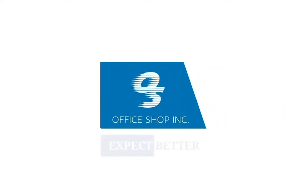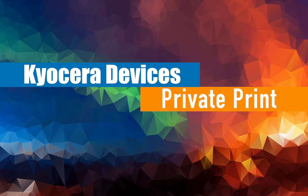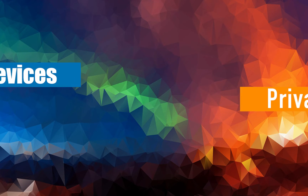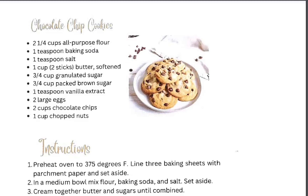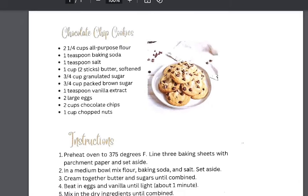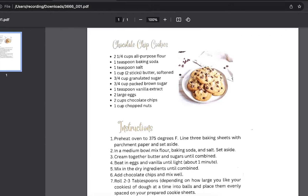In this how-to video we will be showing you how to use Kyocera's private print. Let's get started. Let's say you have Grandma's famous chocolate chip cookie recipe and you would like a copy of it but don't want anyone else taking it from the printer or the copier.